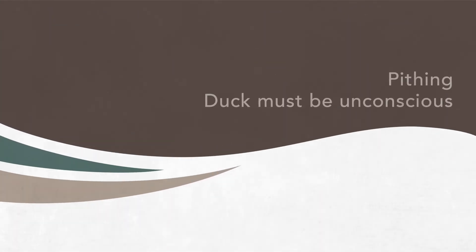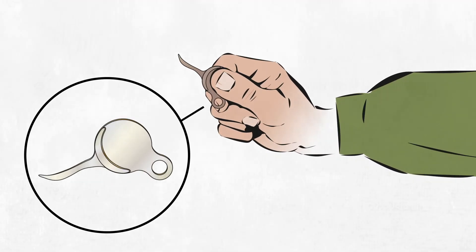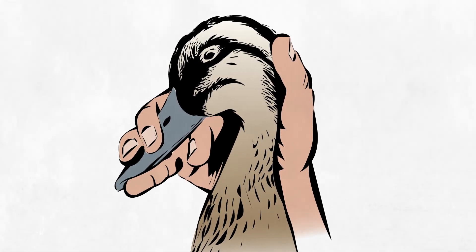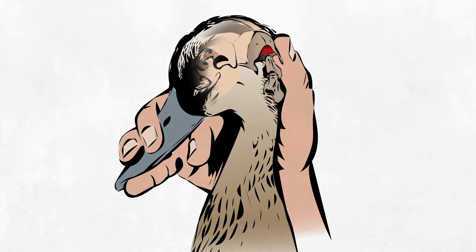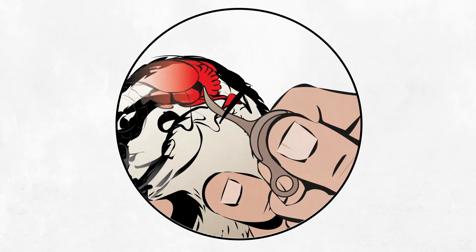Another recommended dispatch method is the pithing method. Pithing should only be performed on an unconscious duck. Pithing is inserting a sharp, thick needle or metal probe into the base of the skull. Secure the duck firmly by holding the duck's bill with two fingers and placing your thumb at the back of the head. Find the soft spot at the back of the head — this is the gap between the base of the skull and the neck. With the pithing tool, pierce the skin through the soft spot, then angle the tool upwards towards the top of the skull. This allows the tool to hit the brain and not go through the eye.